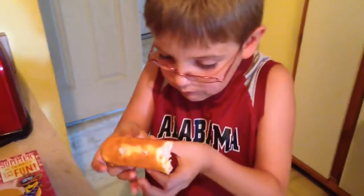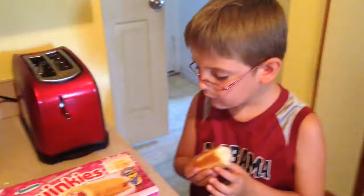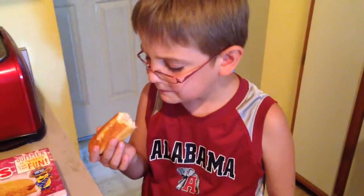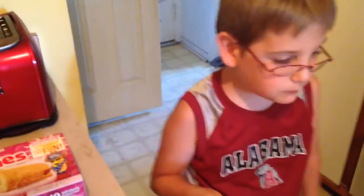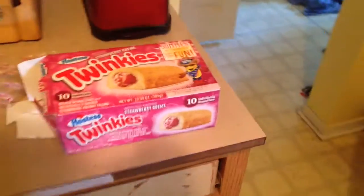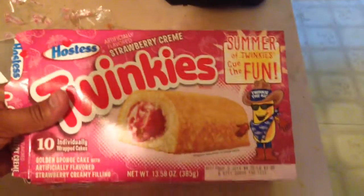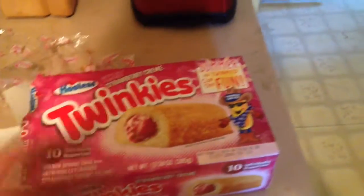You can totally taste the strawberry! I don't taste anything. I'm not really tasting the strawberry — it just tastes like a regular Twinkie to me. It's pretty good. It's better than the Blue Raspberry right now because I didn't really care for the Blue Raspberry. But all in all, I have to say it's pretty good. It just tastes like a Twinkie — I can't really taste the strawberry.